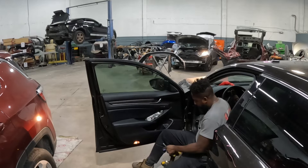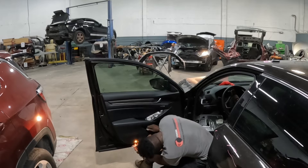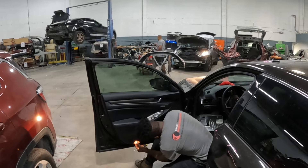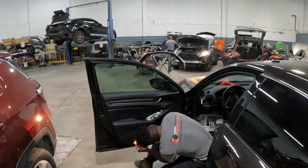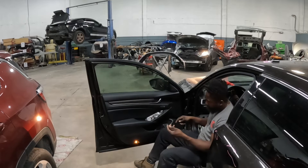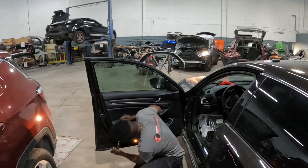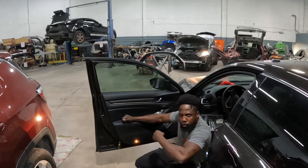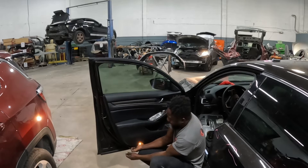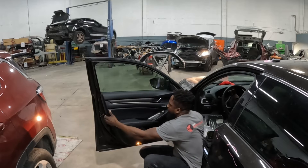There's a screw right there. I'm going to use a flat head screwdriver to put the trim panel away from you. Then you're going to hold it and pry it off.